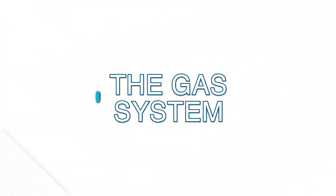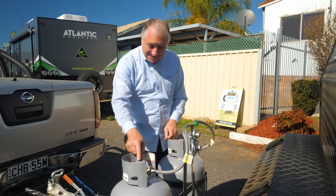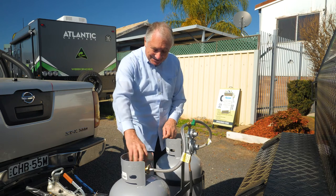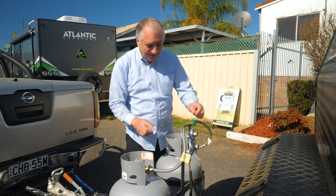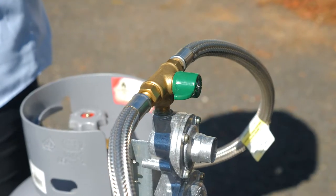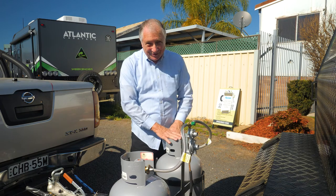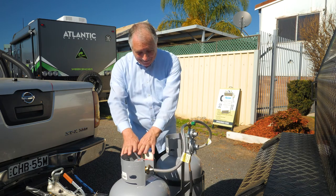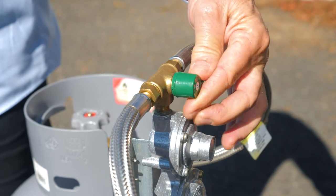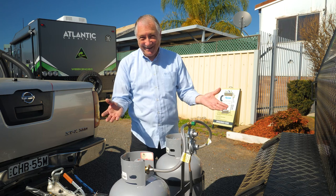The gas system is super simple. You've got two gas bottles and you only use one at a time. To turn it on there's a little sign that says 'open - turn it this way, close - turn it that way.' You choose which one you want to use by turning the green knob to that one, and this one is turned off. If you run out of gas, turn that one off, bring that over, and turn the other gas bottle on - easy, happy days.